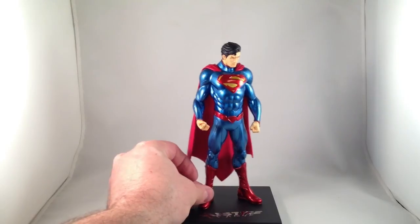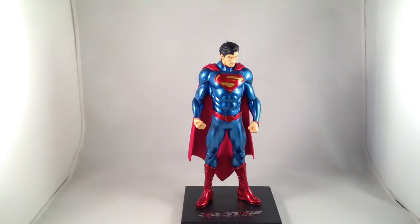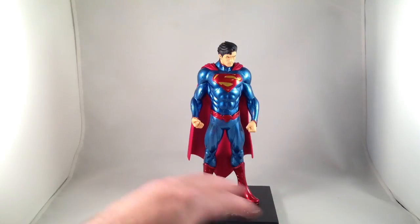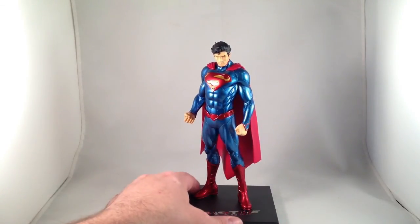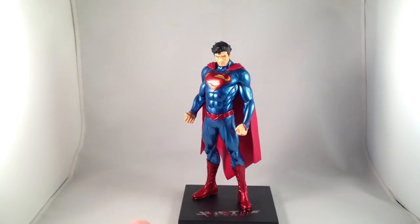Being an Artifacts Plus statue, it is a statue — no moving parts, no interchangeable pieces. I know some of the Star Wars Artifacts Plus statues have interchangeable arms or legs so you can shake up the pose, but not these. These will all be pretty static people in a line, looking all heroic.